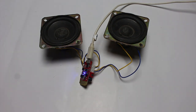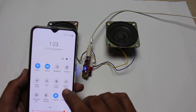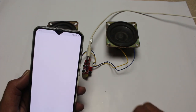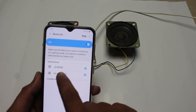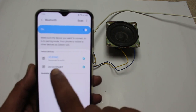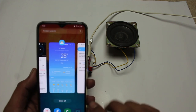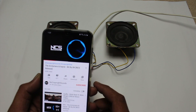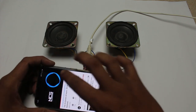It's ready to pair. Here is my phone — now I pair it to the amplifier board. It's called JZB5W2. It's connected. Now I am going to play music from NCS.